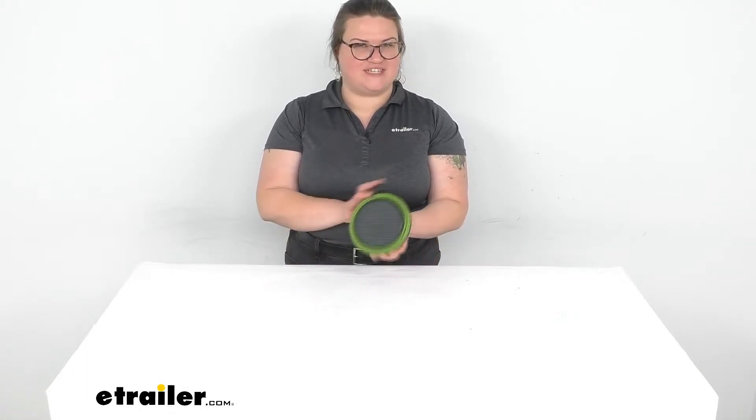Hey everybody, I'm Ellen here at E-Trailer.com and we're taking a quick look at the GSI Outdoors Escape Collapsible Bowl.